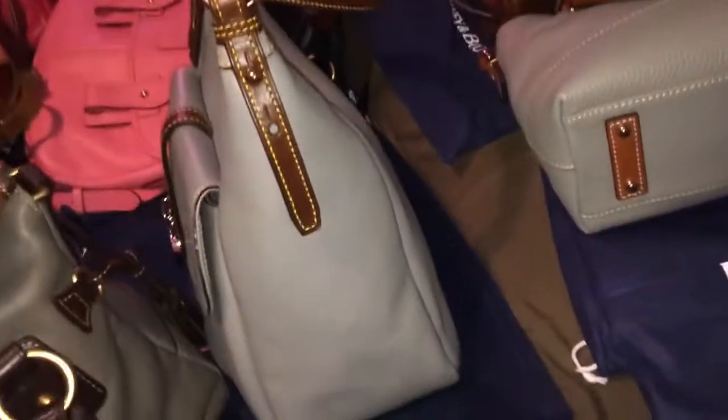Okay guys, I decided to do an updated Dooney & Bourke collection. I got interrupted once, so I'm going to have to redo most of this. Sorry about that.